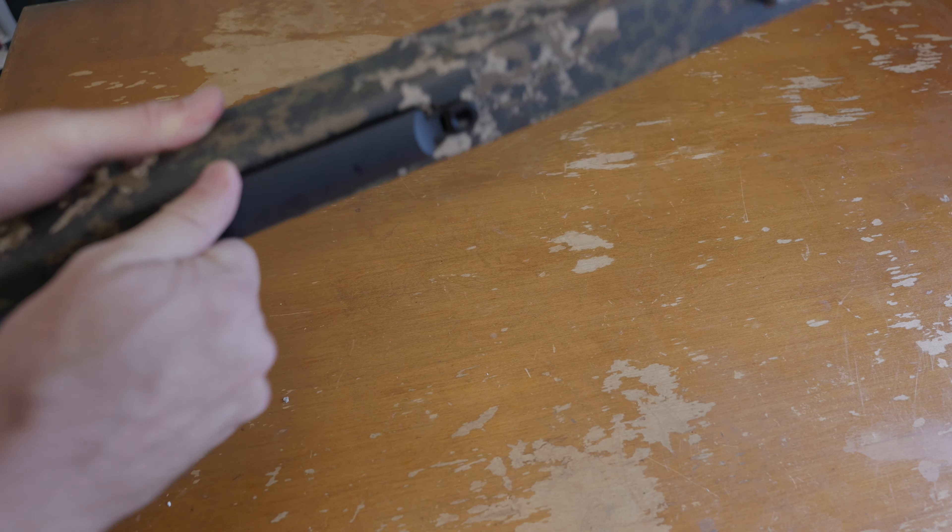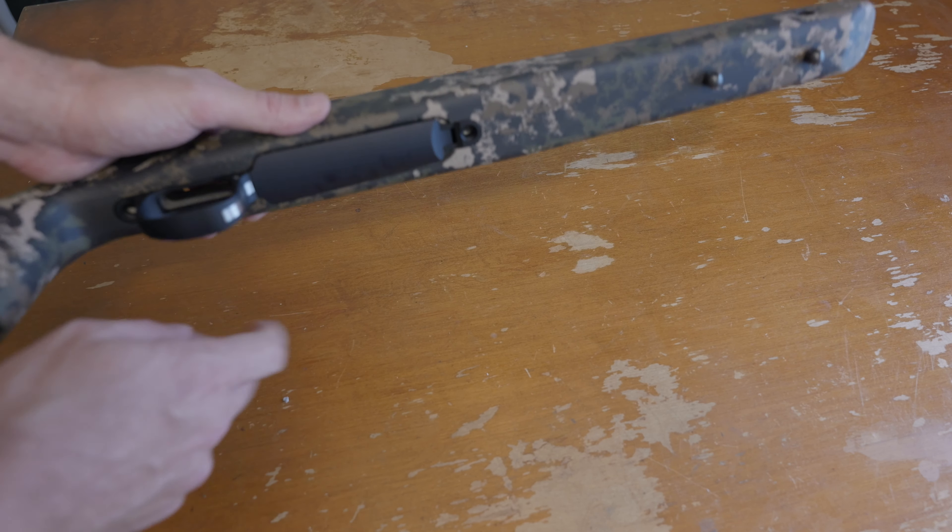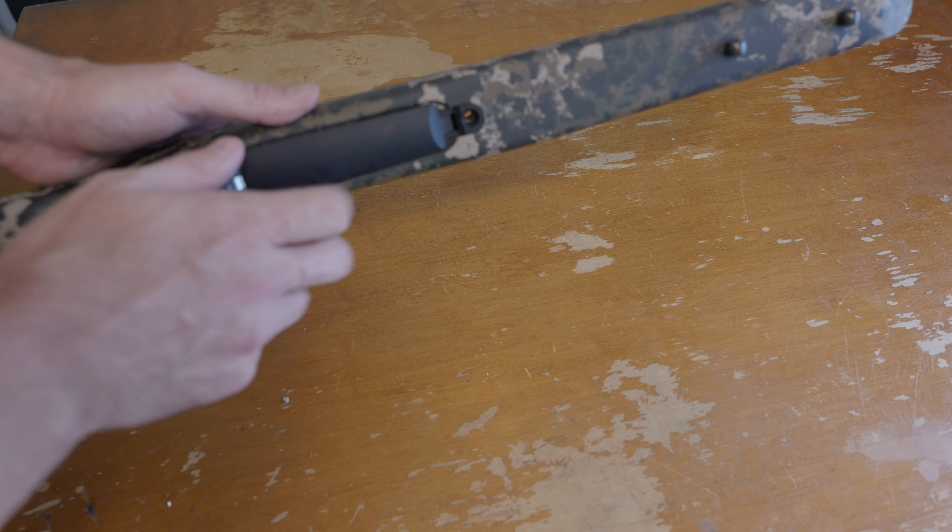That doesn't bother me too much. It could be some slight variation in the Redhawk Rifles version of the BDL plate, since this cut is actually for Remington factory floor plates — there could be a little difference there, which is not their fault. It could just be that I didn't buy the Remington floor plate. It's got molded-in aluminum pillars, so this thing should be pretty much good to go.